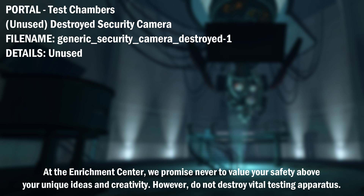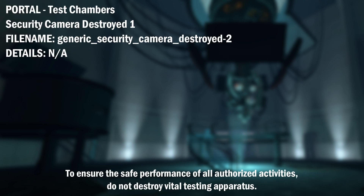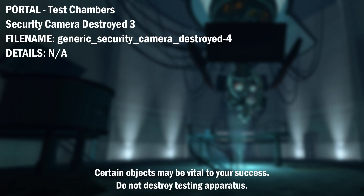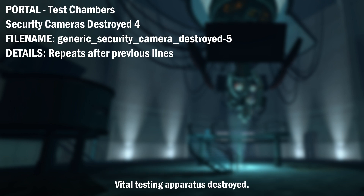At the Enrichment Center, we promise never to value your safety above your unique ideas and creativity. However, do not destroy vital testing apparatus. To ensure the safe performance of all authorized activities, do not destroy vital testing apparatus. For your own safety, do not destroy vital testing apparatus. Certain objects may be vital to your success. Do not destroy testing apparatus. Vital testing apparatus destroyed.